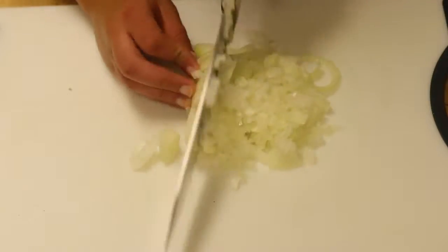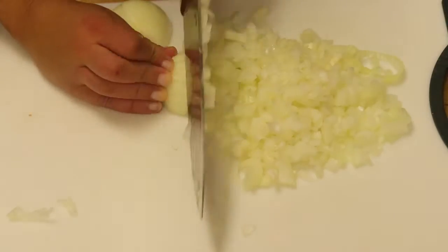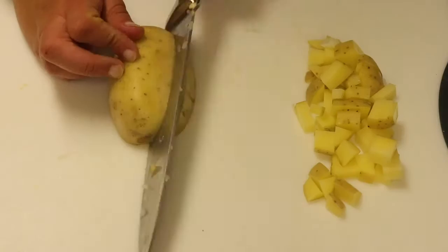We're gonna first start off with our soup by dicing one white or yellow onion — you can do a large one or two small ones, and that's what I did. Then you're gonna put it into a pot with some oil.